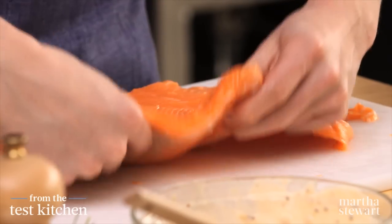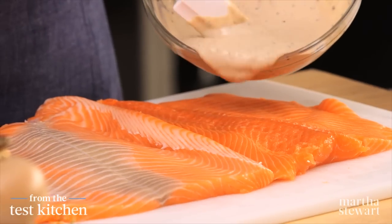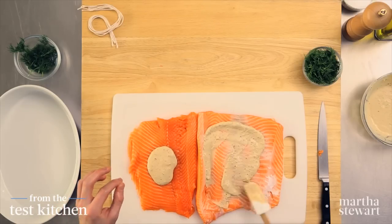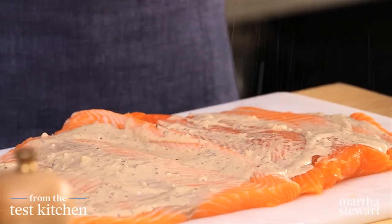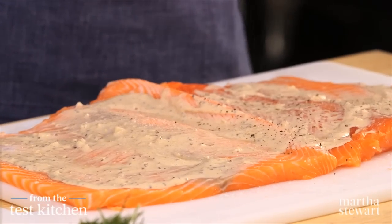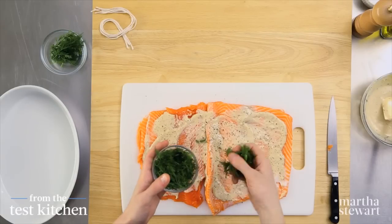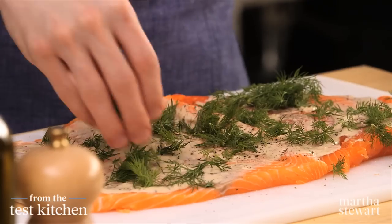We want the skin side up. A quarter cup of the yogurt mixture is going to be spread over the top — you can just eyeball it. The rest we'll use for serving. Spread it just about to the edges, and season with salt and lots of freshly ground black pepper right over the top. Next, one of my favorite herbs — dill. Use a quarter cup of packed dill leaves, distributed evenly all over the top.